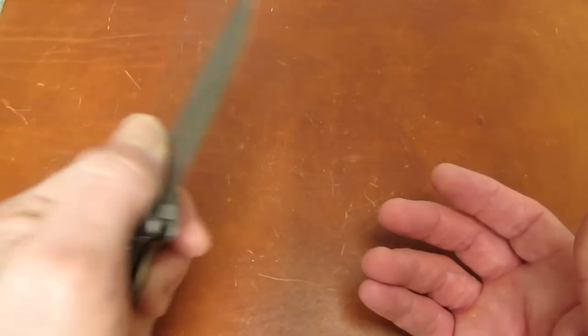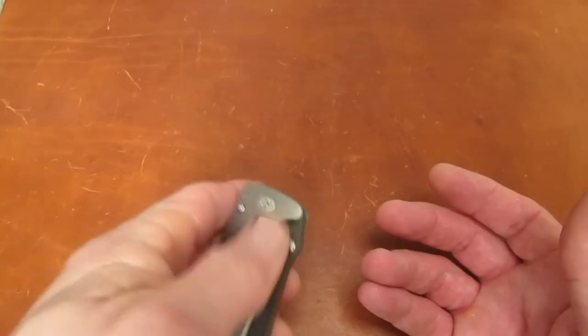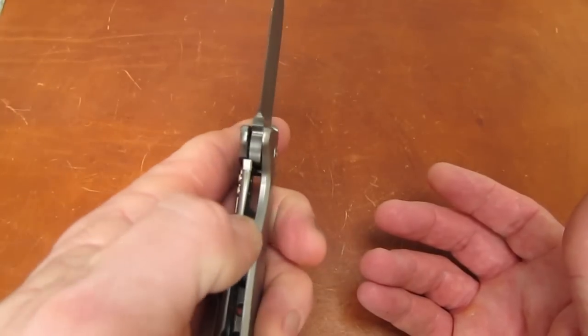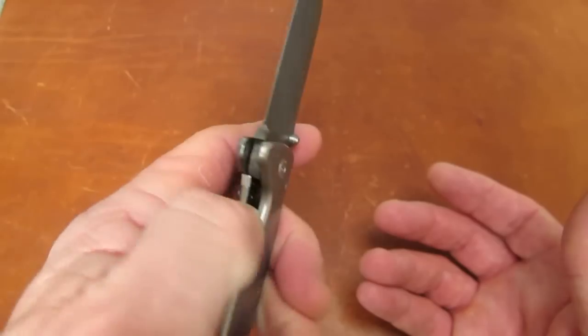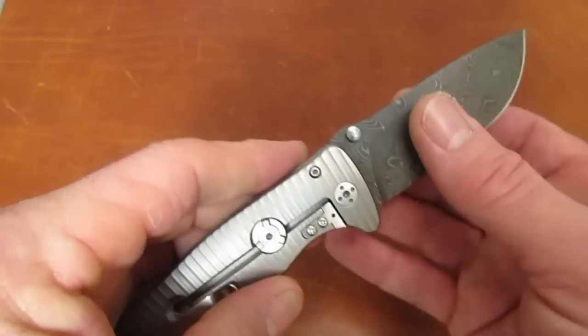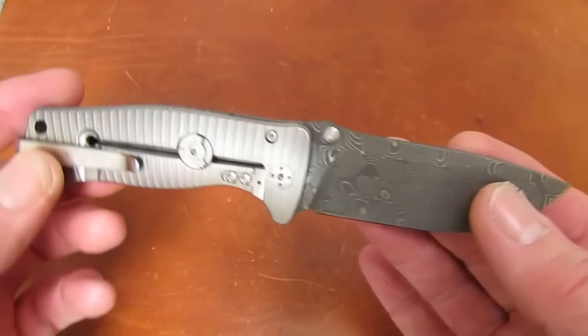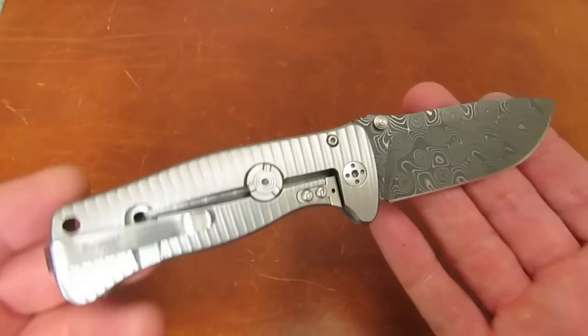It's very lefty friendly for a backwards frame lock — it's a very easy lock bar to cross over with your left thumb and disengage. And because the pocket clip is reversible, easy carry in the left pocket. Just a little beauty.